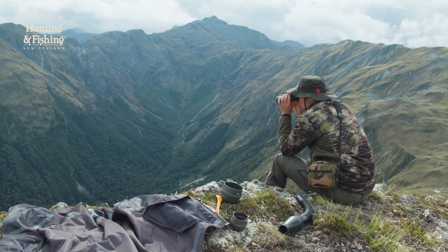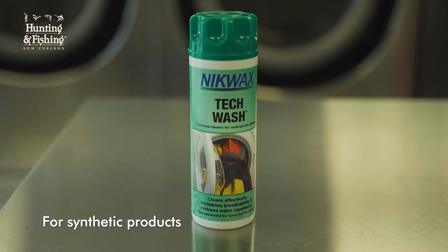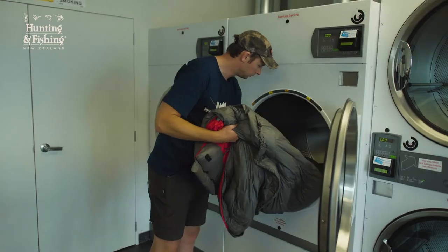If you have a synthetic bag or puffer, always check the label, but they're usually a little bit less fussy. They use the same process but with specialty products for synthetic insulation.